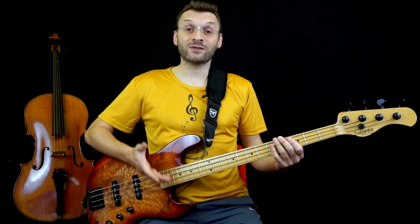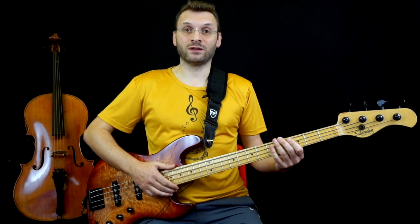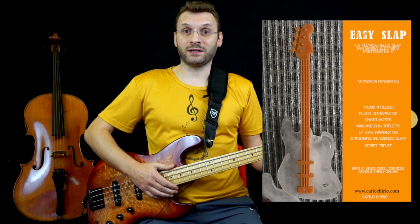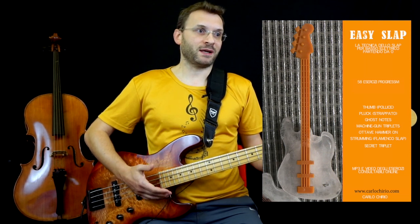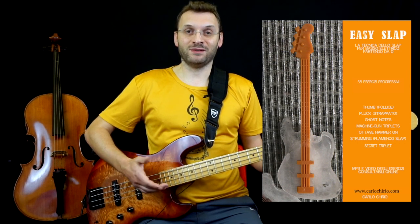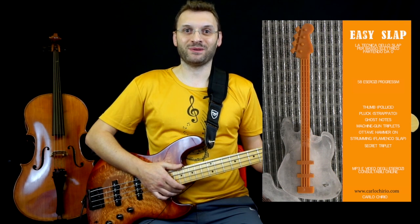Grazie per aver visto il video, spero che ti possa essere stato utile. Trovi questi due esercizi nel mio ebook didattico che si chiama Easy Slap, un metodo per iniziare a suonare lo slap utilizzando sempre dei riff musicali che tu possa applicare nelle canzoni. Dagli un'occhiata, lascio i link qua sotto e ci vediamo al prossimo video. Grazie, ciao!